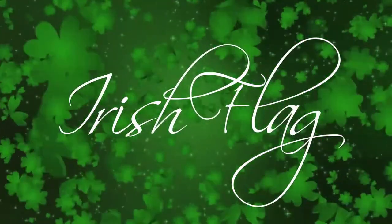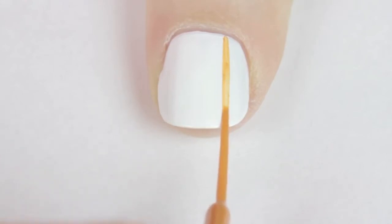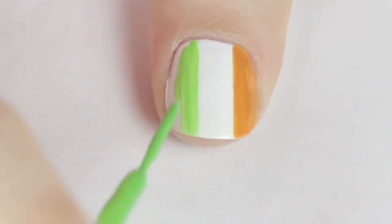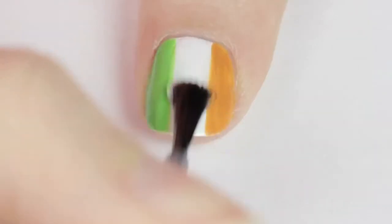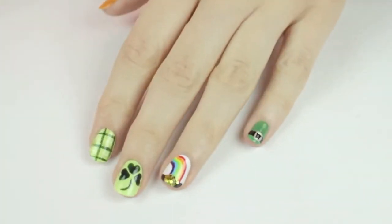Our final design is the flag of Ireland — shout out to all my Irish viewers! Begin by painting your nail white. Next, use an orange striper to draw a vertical line separating one-third of your nail and fill it in. Then use a green striper to separate another one-third of the nail and fill it in. Finish your flag with a fast-drying top coat. And that's it — five fun designs for St. Patrick's Day!